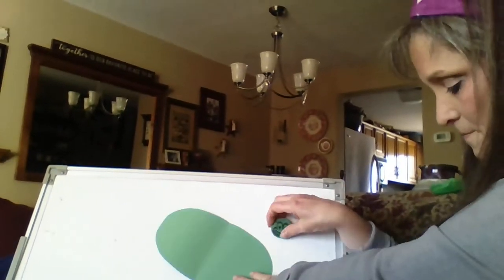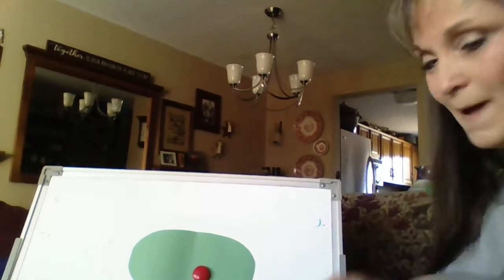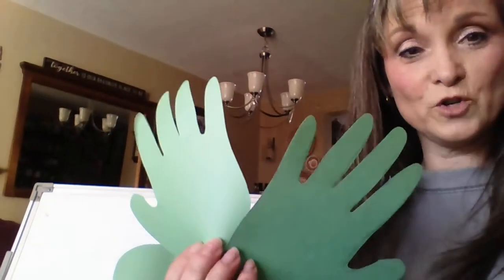Well, boys and girls, let's make us a little frog. I'm going to show you all the parts and then you may have to go back to see it done more slowly. First thing I did was I got out some green paper — I needed three sheets of green paper. And what I did was I cut out an oval. You could do a circle or any kind of shape you want for your frog.